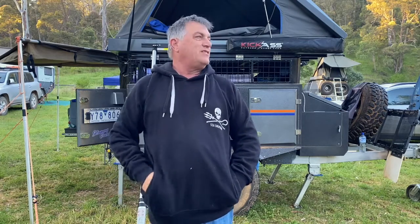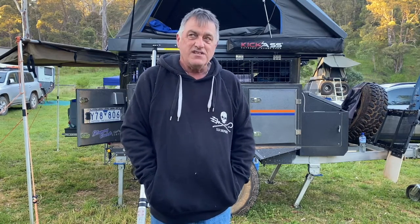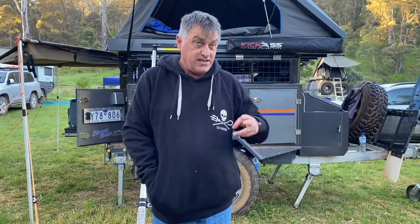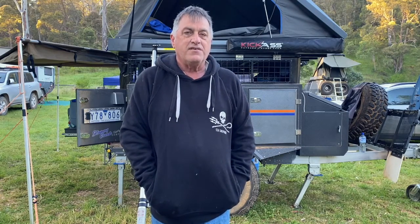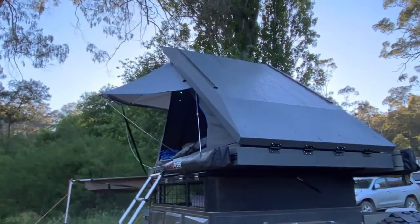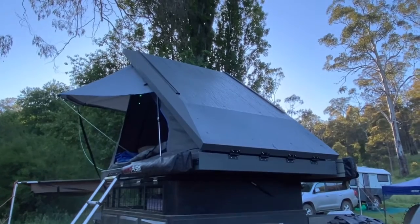Hey guys, welcome back to the channel. My fries flat, it's a bit chilly this morning, everybody's still in bed, so I thought I'd quickly do this video just for you guys. I'm going to show you my King's rooftop tent. I've had this for a year now — a year today just about — and it's the Mark One, so it's had a few improvements over the time.